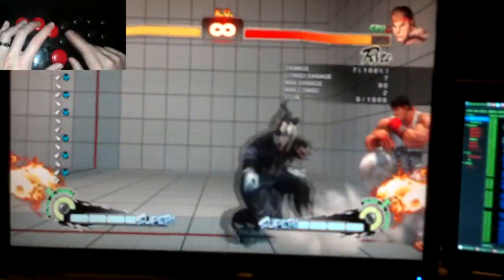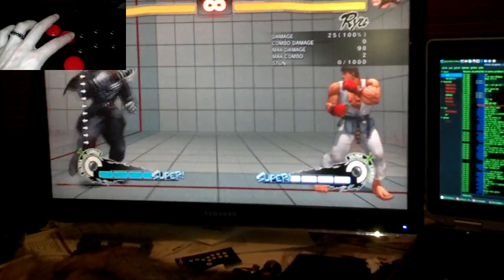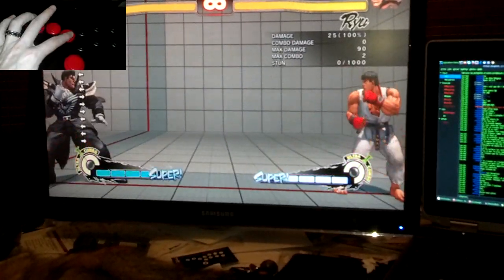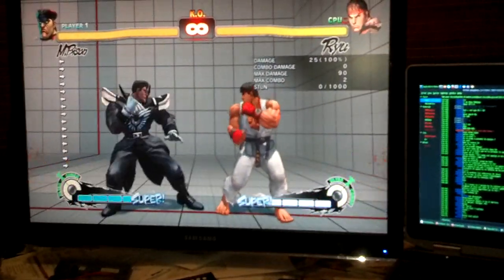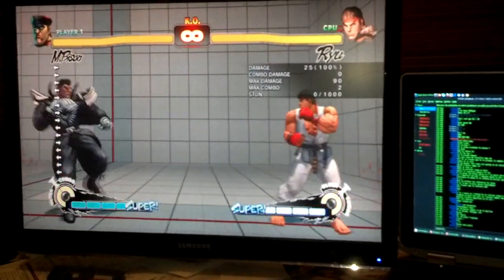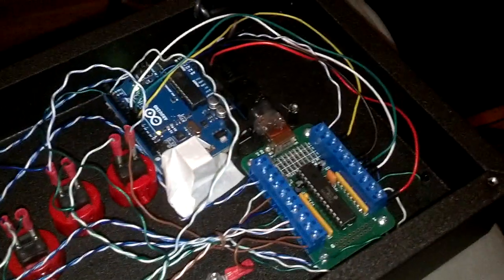The way that the hitbox handles SOCDs on the horizontal axis is to do left plus right equals neutral. This is very convenient for shotos, as it allows convenient shortcuts, but not so much for charge characters. I found trying to perform quick ultra motions and reactions pretty challenging, especially from the right side.